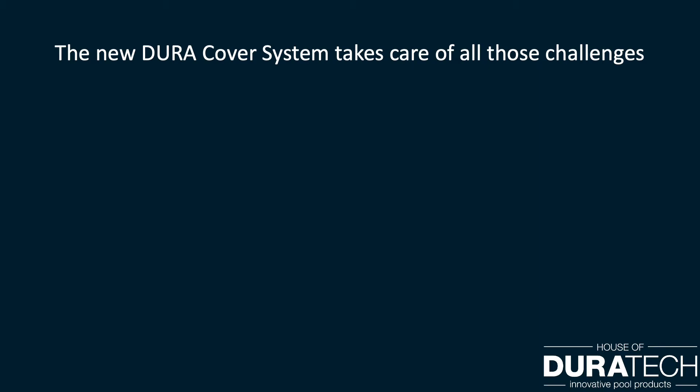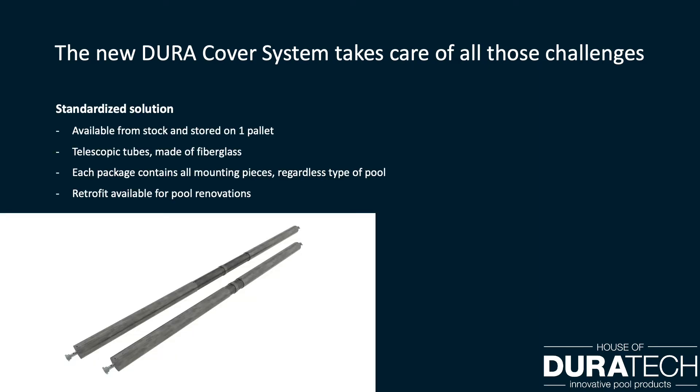The new DuraCover system takes care of all those challenges. We change a complicated product into a standardized solution which can be stocked and stored on one standard pallet. This thanks to the telescopic tubes made from fiberglass with excellent chemical resistance. Each packet contains all mounting pieces and gaskets, regardless of the type of pool — a solution for both new and existing pools.